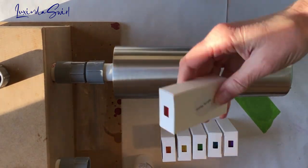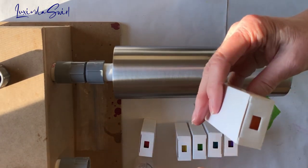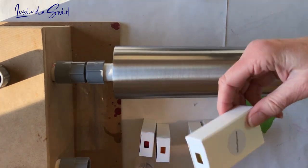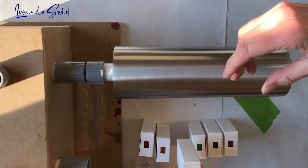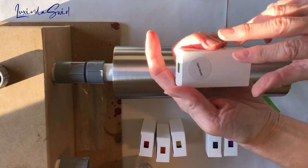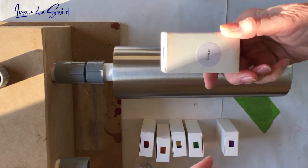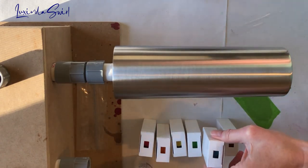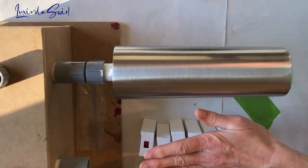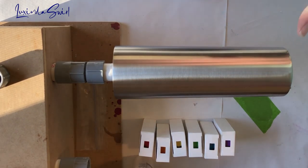The red is going to be Shirley Temple — I'll link to everything below. The orange, interestingly, is Dirty Shirley, so there's lots of Shirley going on here. The yellow is called Yellow Hammer. The green is Jamio Jell-O. The blue is Curacao, and the purple is Witch's Heart.